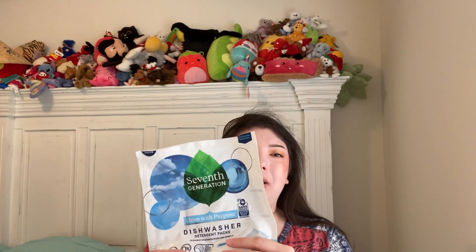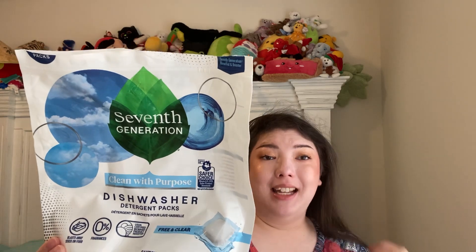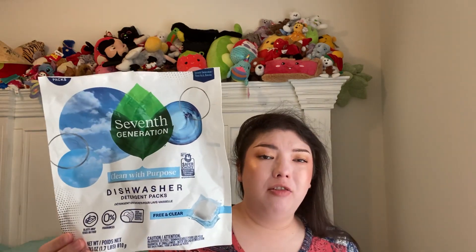This is the usual brand we use — 7th Generation Free and Clear dishwasher pods. I think there were about 40 or 45 in here. Love these; we'll repurchase, but we've been having trouble finding them lately, so we don't currently have them.